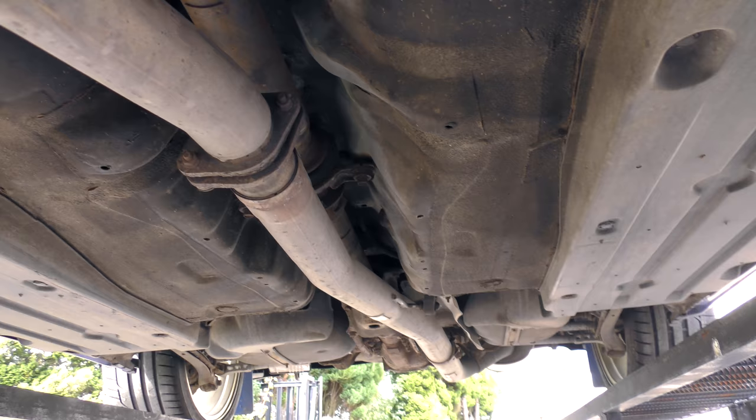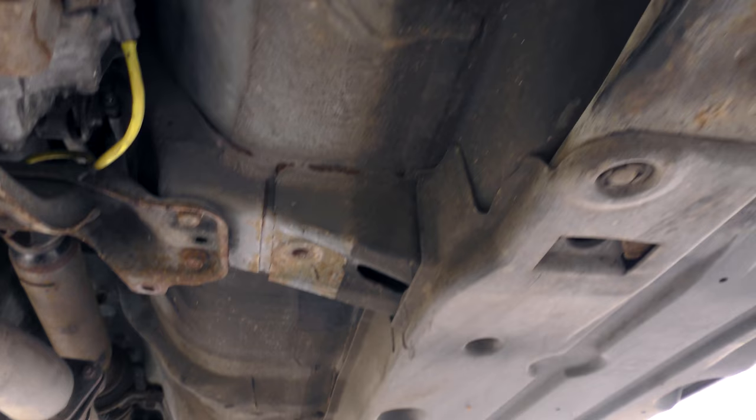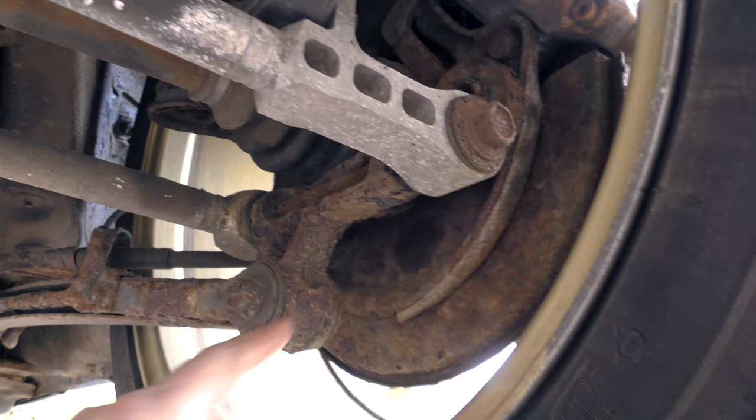But everything else actually looks pretty decent on there - I'm surprised. Right to the back. The back end's looking not too bad, it's all just surface.